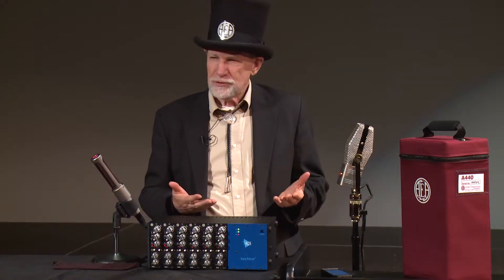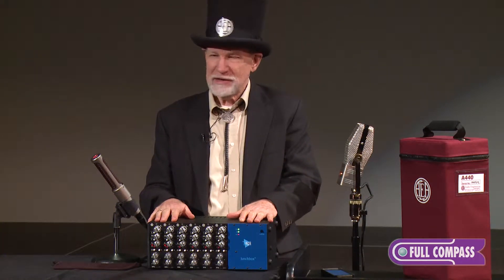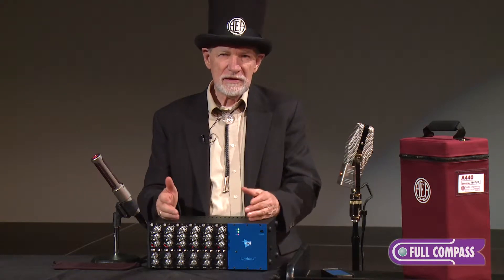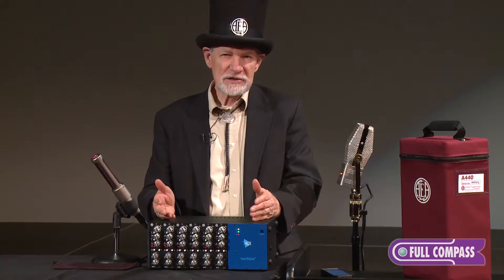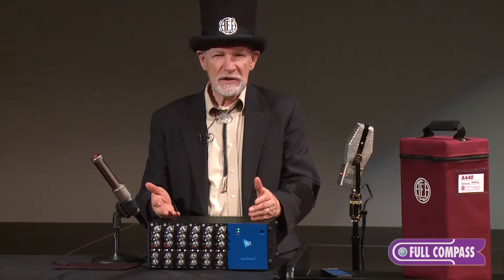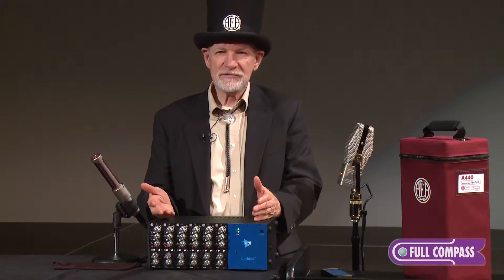I'm Wes Dooley from AEA Ribbon Mics and Preamps. We're known for ribbon mics. We've been doing that since 1976 for service work on RCAs when they got out of it, and 1984 when we started servicing BBC design microphones like the 4038.